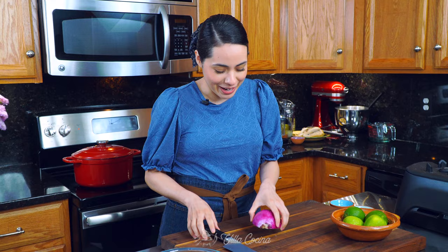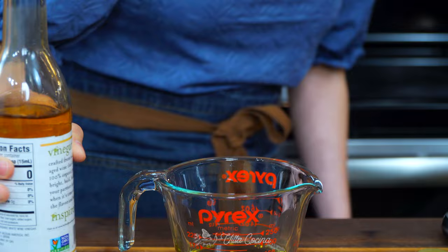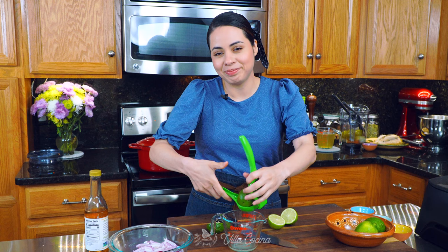These pickled red onions are going to be sweet, spicy, and tangy — it's going to be great. Thinly slice half of a large red onion. We're going to need white wine vinegar — I just got this bottle yesterday, a brand new one. Measure out a quarter of a cup and pour it right into the bowl. We also need a quarter of a cup of lime juice.